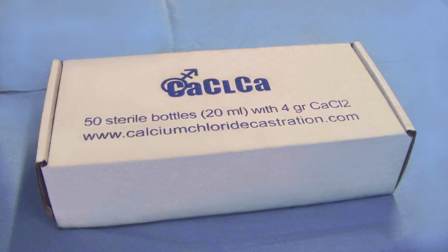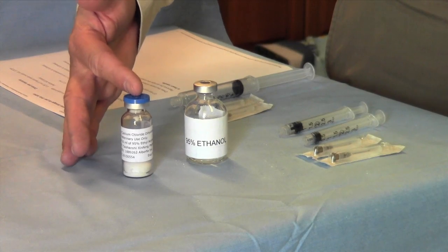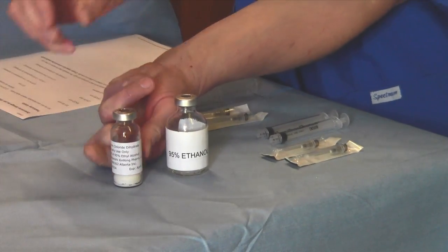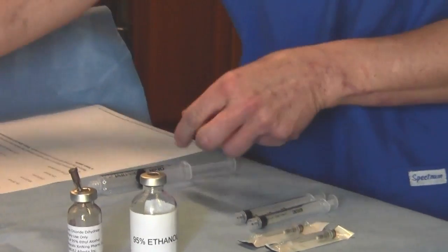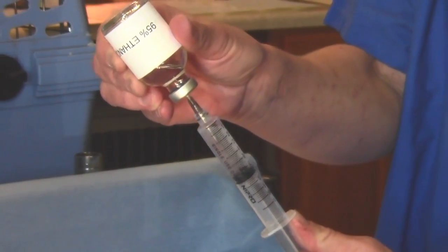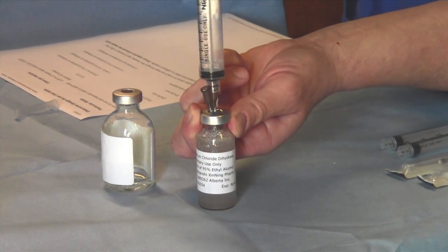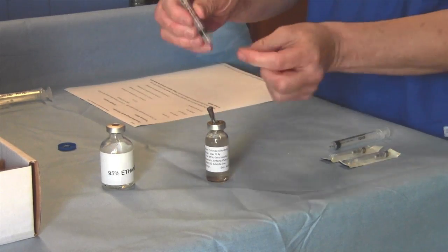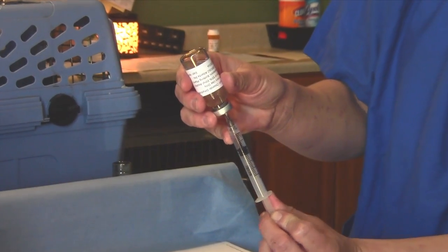Alternatively, calcium chloride may be purchased in sterile stopper-top bottles containing four grams of pharmaceutical grade calcium chloride, to which 20 milliliters of pharmaceutical grade ethyl alcohol is added by the veterinarian. Remove the cap from the bottle and insert a sterile needle into the bottle to release air as the alcohol is added. Draw 20 milliliters of pharmaceutical grade ethyl alcohol into a sterile syringe and inject that alcohol into the bottle of calcium chloride. Immediately discard this needle as it will have alcohol on the outside surface. Gently agitate the mixture and allow it to set for a minute or two. Using a sterile syringe with no needle, draw the maximum correct dose of calcium chloride mixture from the bottle through the needle that was originally inserted.